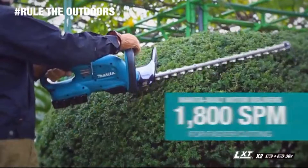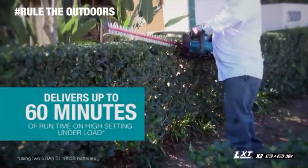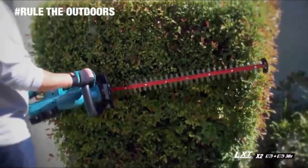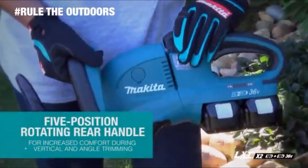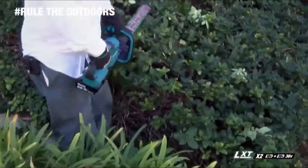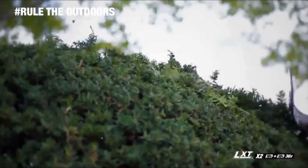The hedge trimmer has a 25½-inch blade and faster blade speed for efficient cutting. You get up to 60 minutes of run time, but with lower noise at only 86.5 dB. It has six speed settings and a five-position rotating rear handle, so when you're putting a clean edge on a vertical, horizontal, or angled hedge, the Makita Hedge Trimmer allows you to match the speed and handle position to the application.